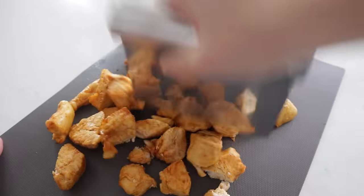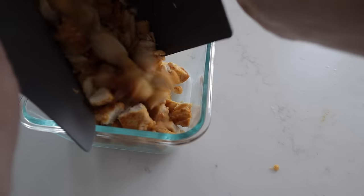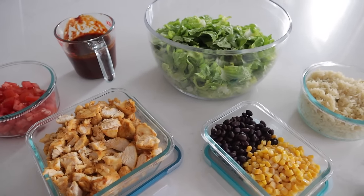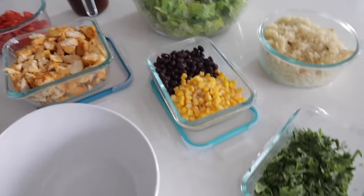Now I'm going to take my chicken out and chop it up into little pieces. I always like to have some rinsed corn kernels, some rinsed black beans, cilantro lime rice, chopped cilantro, and all the delicious toppings. Now we need to assemble all of this goodness.